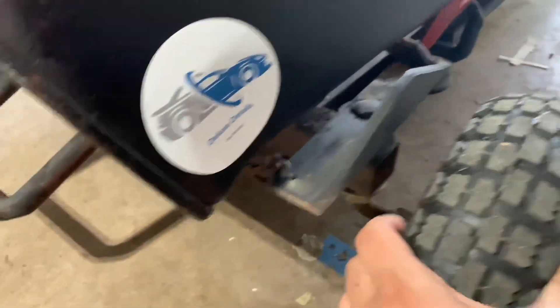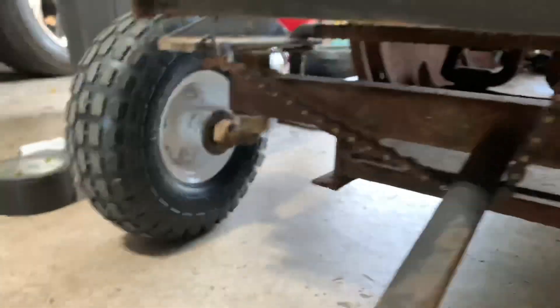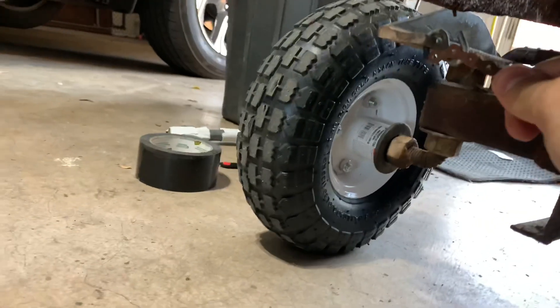Whenever you turn the steering wheel, it pulls the wheel or pushes the wheel — pulls on that side and pulls on that side. So whatever side you turn, it pulls it, which turns the wheel.